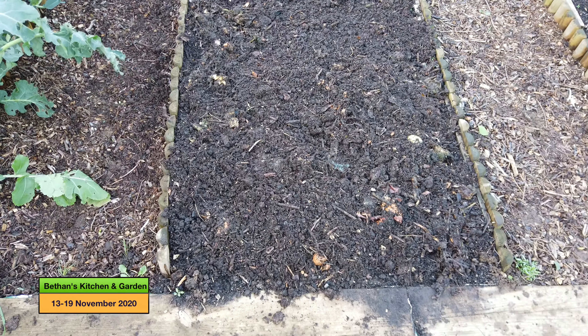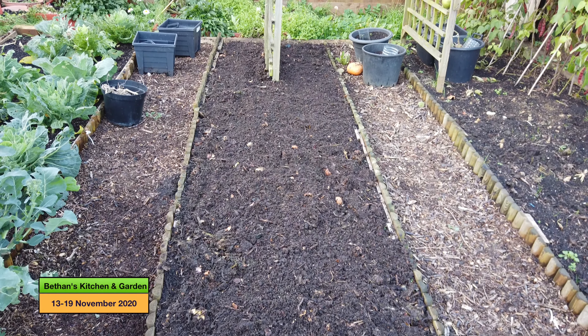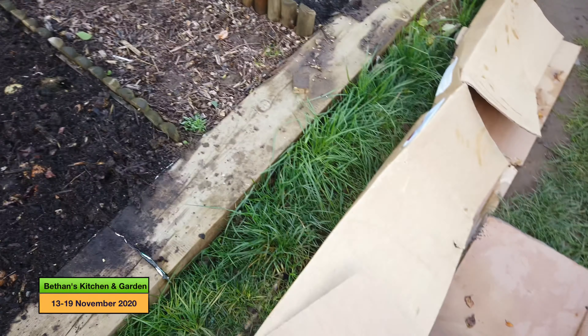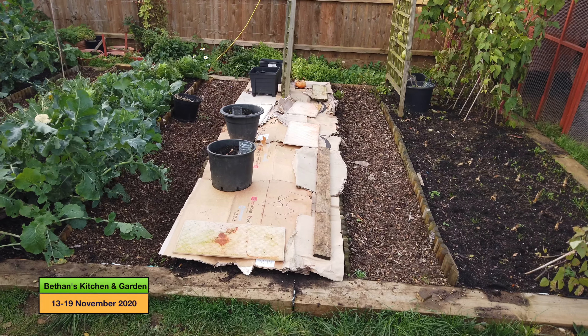Here are both sets of compost laid down now, and I'm just going to lay the cardboard on top. Here's the bed all tucked up for winter.